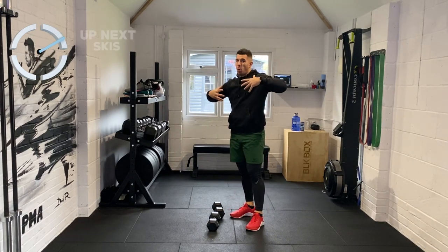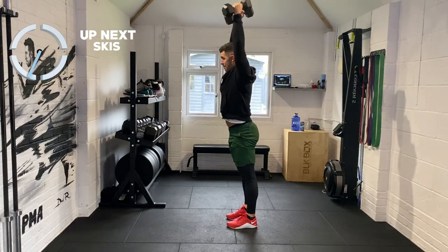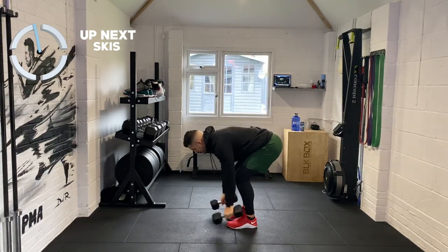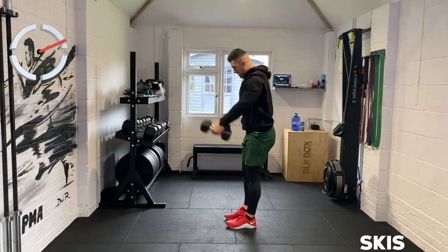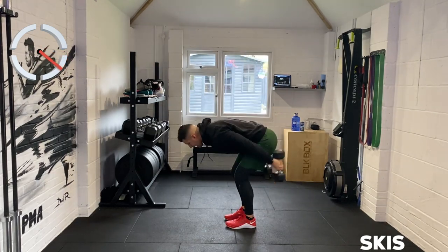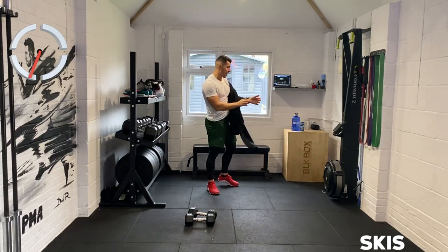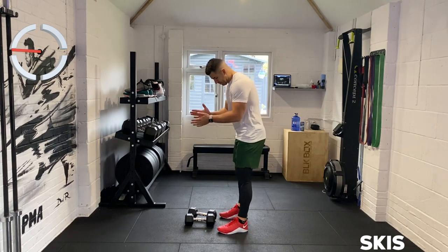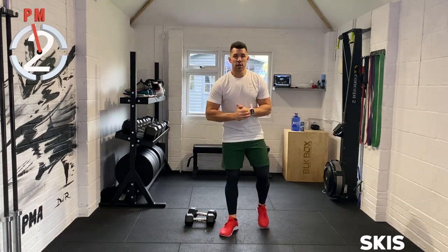Now that we're a little bit warm, we need to raise our heart rate up. We're going into some skis. You're going to push out, ski up, push down — hold those weights nice and tight. Find that nice swing, find that nice momentum. This is working everything from head to toe. You've got twenty seconds left — keep going. Last seven, six, five, four, three, two, and one.